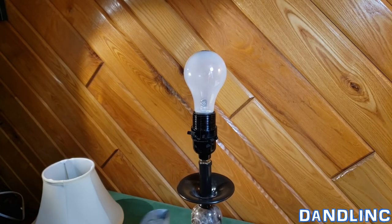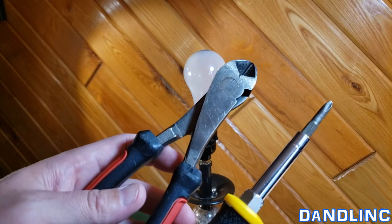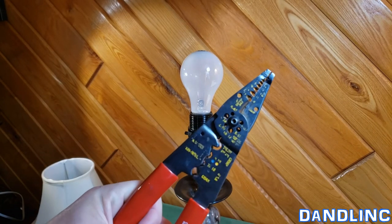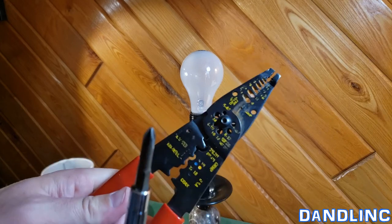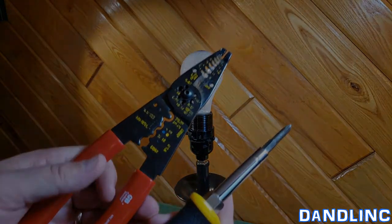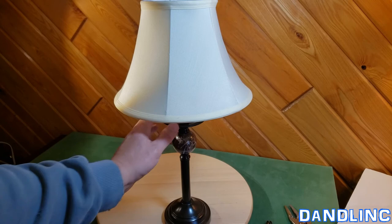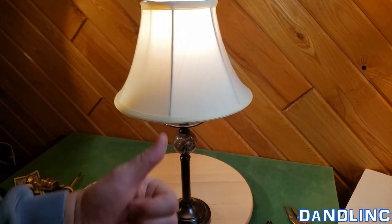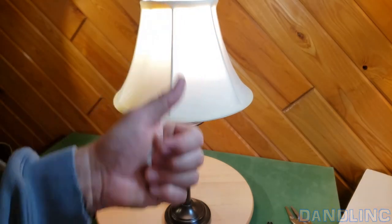It's about a five-minute job start to finish. The tools you'll need are a wire clipper, a screwdriver, and a wire stripper — and usually the wire stripper has a wire clipper in it too, so really just two tools. About five minutes of work and about three bucks, and you can have a brand new switch operating properly on your lamp. I hope this helps, thanks for watching!